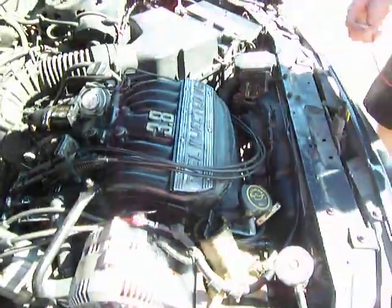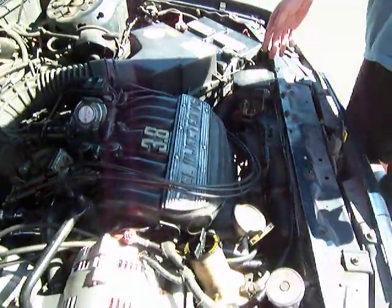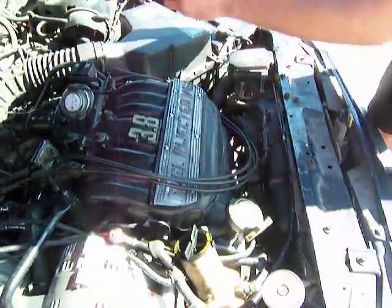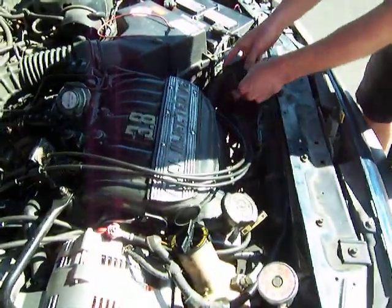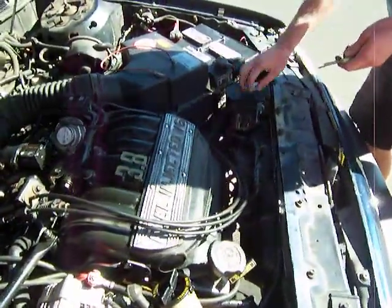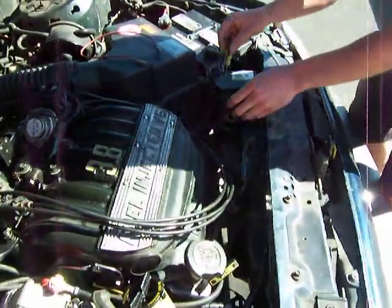If you do that and you hear the pump turn on, you know your fuel pump is not the problem. If you're in an emergency situation and think maybe your IRCM unit is faulty, what you can do is bypass the IRCM unit.